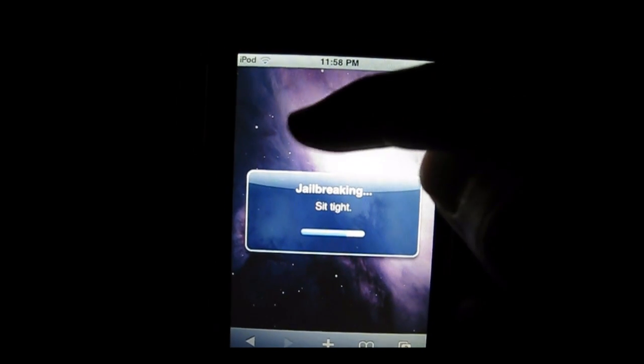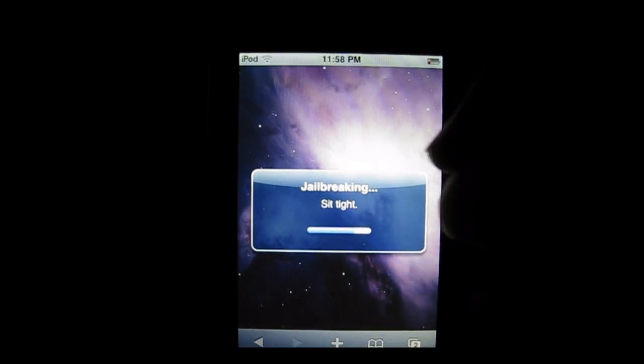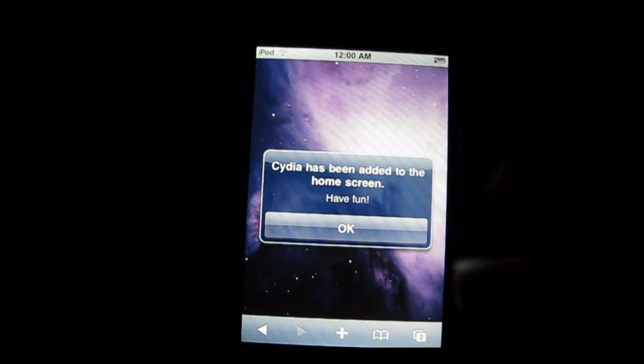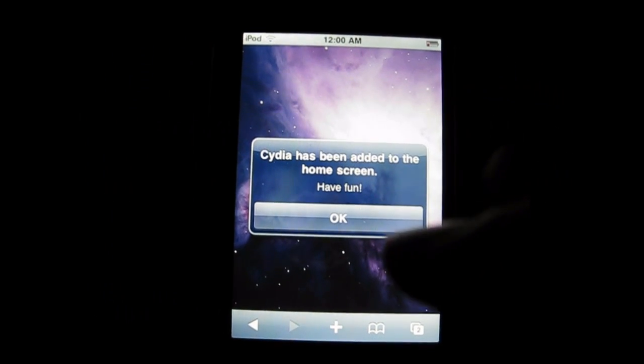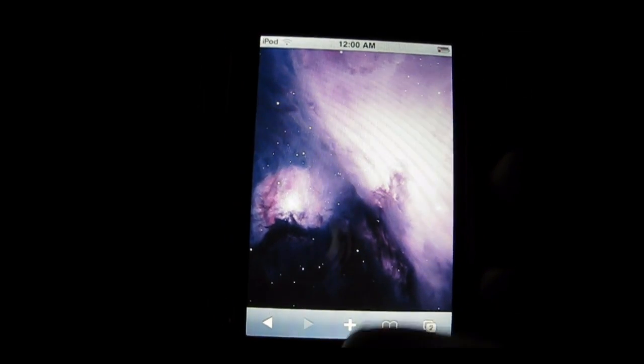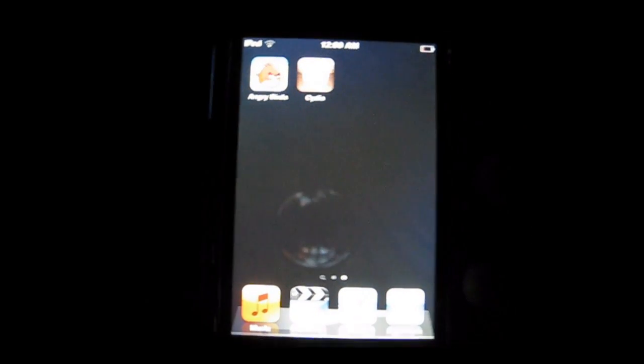Once it's done, it's going to pop up a Cydia application on your springboard. So I'm going to cut this off and come right back once it's done. Okay, so it just finished the jailbreak. Cydia has been added to the home screen. Have fun — that easy. We just click OK, go to the home screen, and there it is. Bam! We are done. Jailbroken. It's that easy.